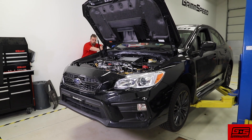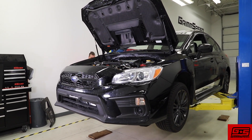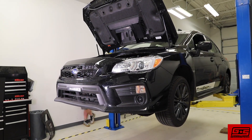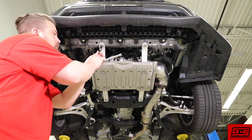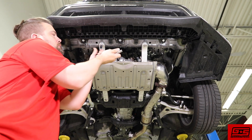Next let's raise the car up. If you're lucky enough to have a lift, this is the easy part. But if you're going to be working off jack stands, you want to get the car high enough to be able to drop the downpipe. Next we want to remove all the protective covering from underneath the car, including the splash guard and the skid plate.